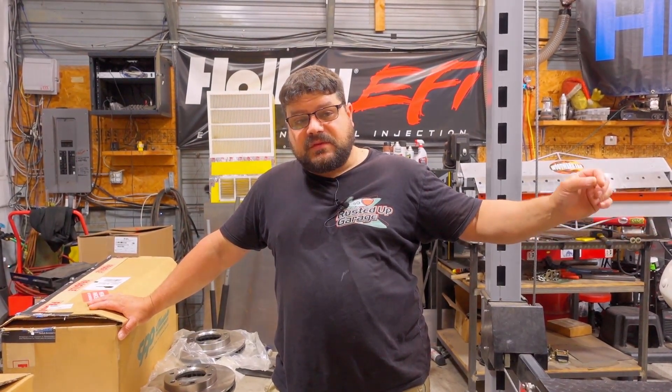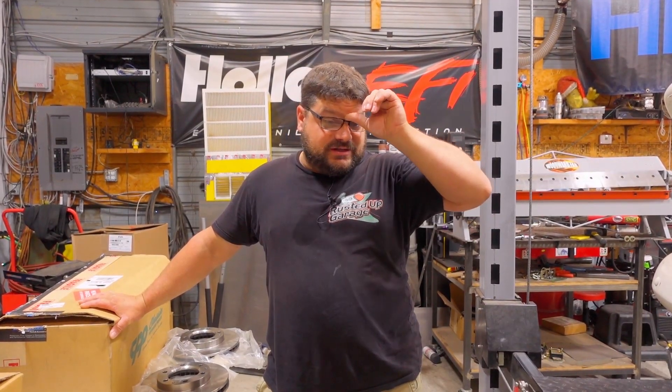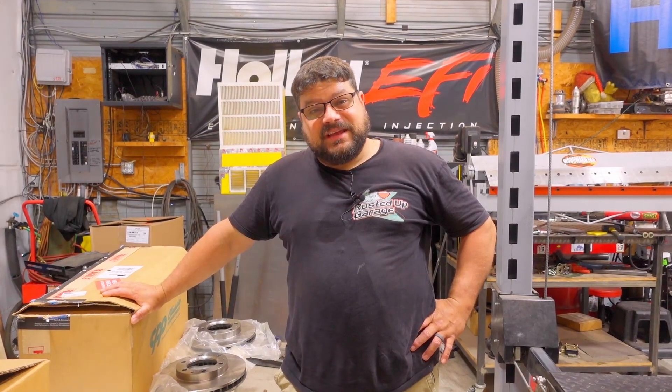The problem I found with this one is he's done a conversion - it has an LS in it, automatic transmission. The exhaust pipes on the left side are in the way of the master, and the aftermarket transmission crossmember is in the way of the brake booster. Like all our projects at Rusted Up Garage, we can't just buy a kit and bolt it in - something always needs to be modified.